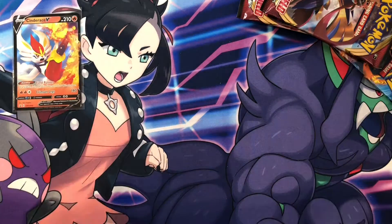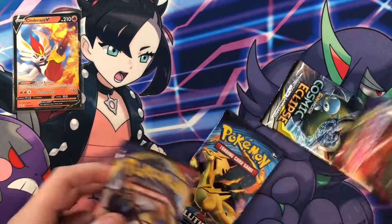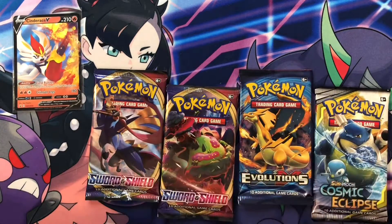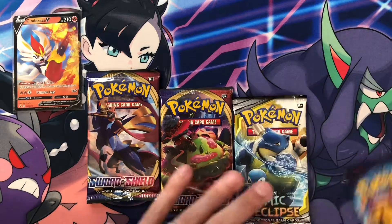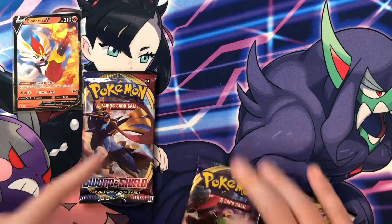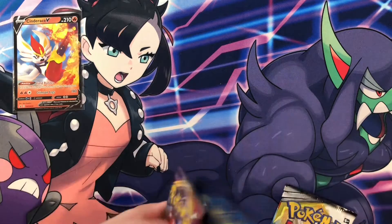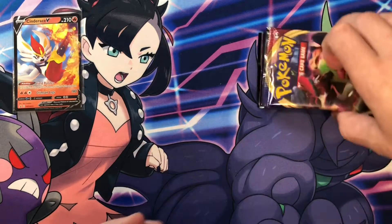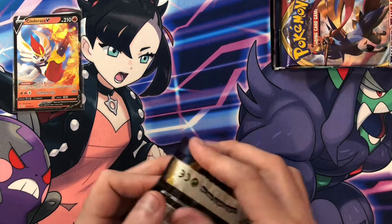All right guys, let me set the jumbo card there and throw one more piece of plastic away. So this is what we get for pack selection — it's pretty good. You get two Sword and Shields, an Evo, and a Cosmic Eclipse. So what we will do is start with the Sword and Shields, then do the Evo, and I'm going to save the Cosmic Eclipse for last because that's my favorite out of all the ones we've got here today. Let's go right into it.